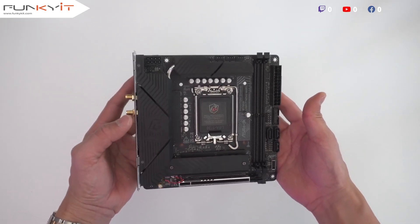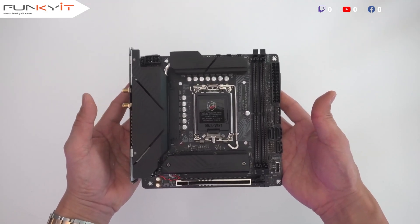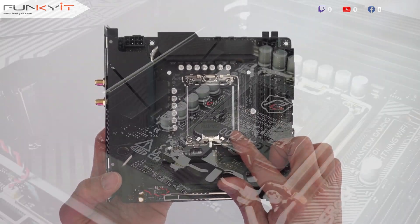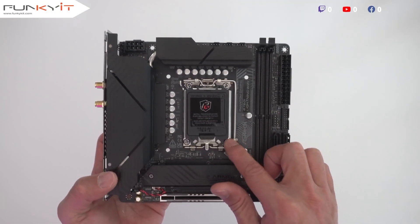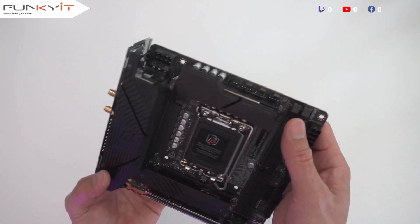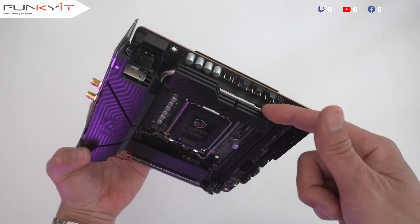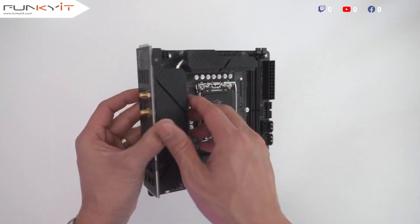Here we have the motherboard — the ASRock Phantom Gaming B760i Lightning Wi-Fi. It's a compact Mini-ITX motherboard; look at the size of this thing, it's tiny. Here we have the LGA 1700 socket supporting all the latest processors from Intel including 12th, 13th, and 14th gen. You can see a nice heatsink along the top for the VRMs and along the IO hood, with a heat pipe running along the top.